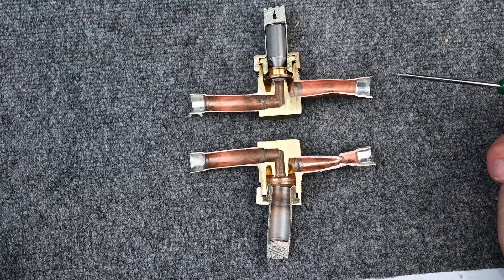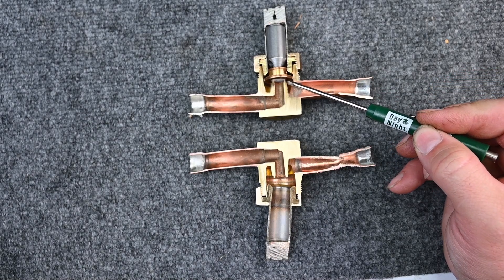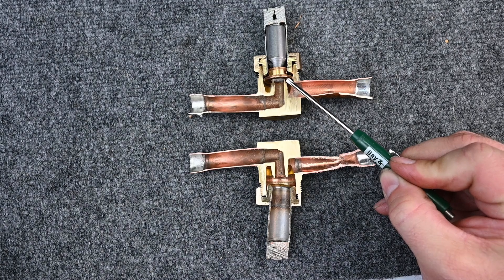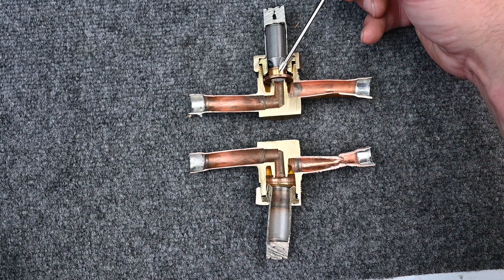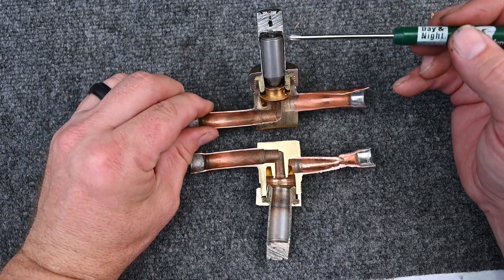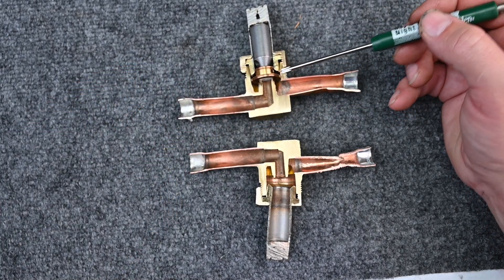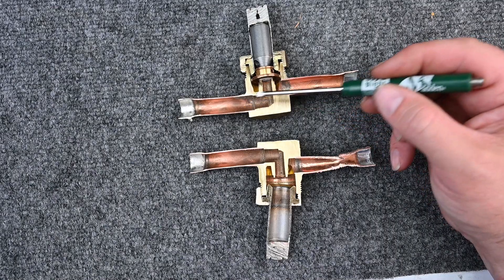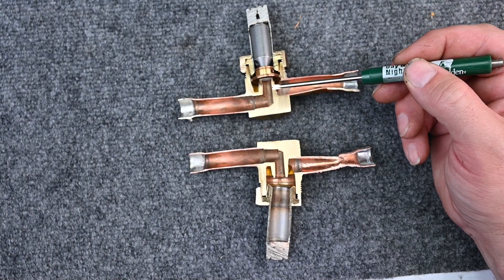Here's one that's cut open. Refrigerant flows in from this direction. Right now it's closed and can't go anywhere. But there's also a little bitty orifice — a little pinhole — that allows some of that high pressure to keep this piece pushed down. So not only is the spring helping keep it closed, but the pressure from the high side is as well. This allows us to do a pump down and stop the flow of refrigerant.